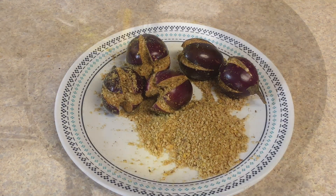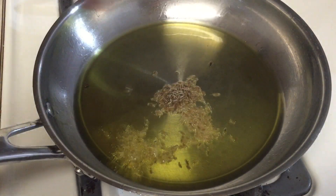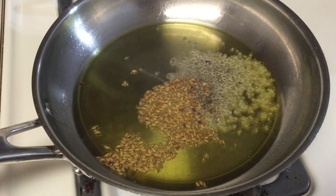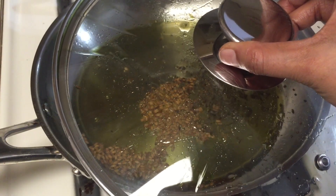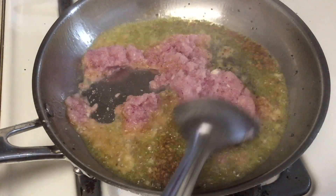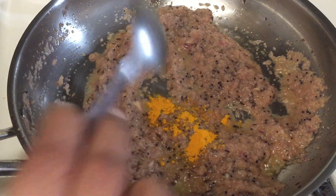Now in a pan add one tablespoon of oil, let it heat, then add cumin seeds and mustard seeds. Slightly cover it while they crackle so they won't splatter on you. After that add the onion paste and sauté until it leaves the oil, then add half a teaspoon of turmeric powder.